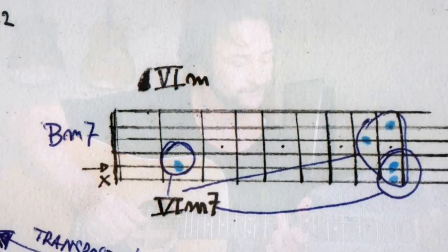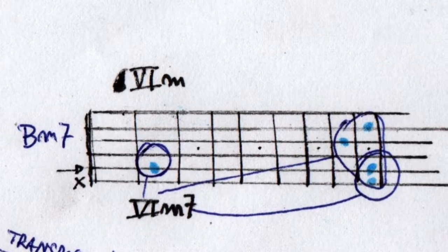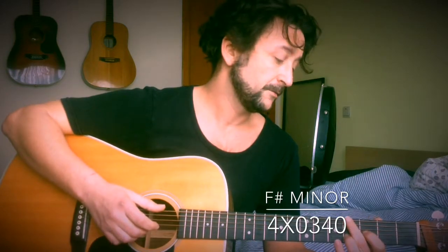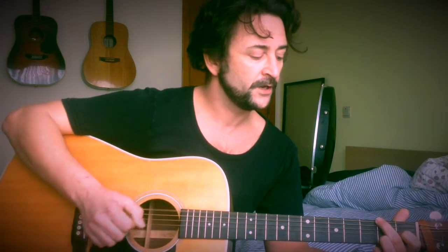E minor. B minor. F sharp minor. F sharp minor. B minor. F sharp minor.